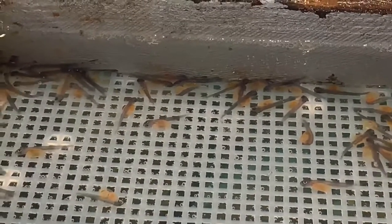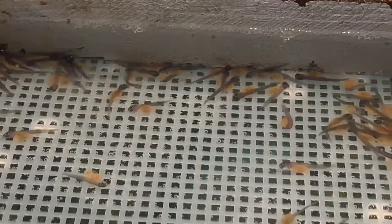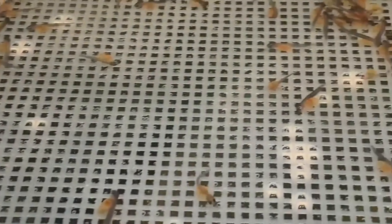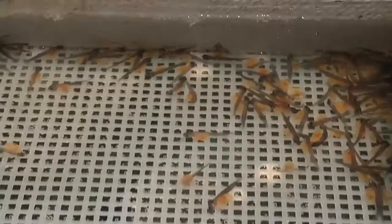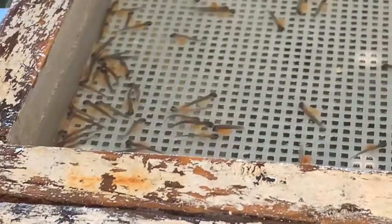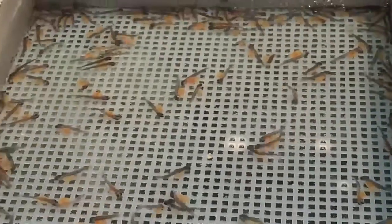You can see now they are able to swim and sort of wiggle around, but they can't do it with purpose, so at this stage they can't actually feed for themselves. When you have your trout in the classroom aquarium, it's important to remember that you're not going to feed them at this point.